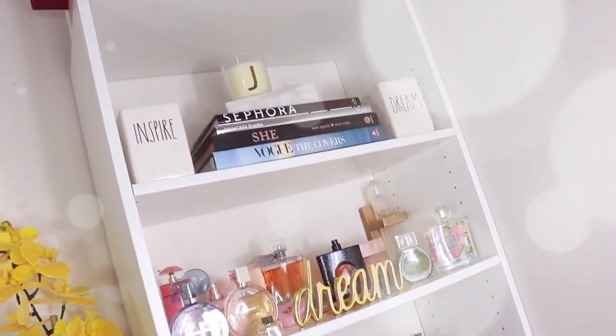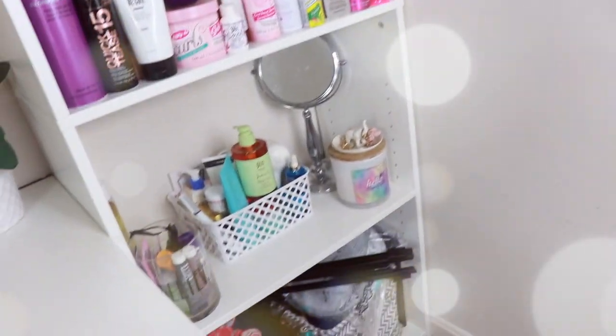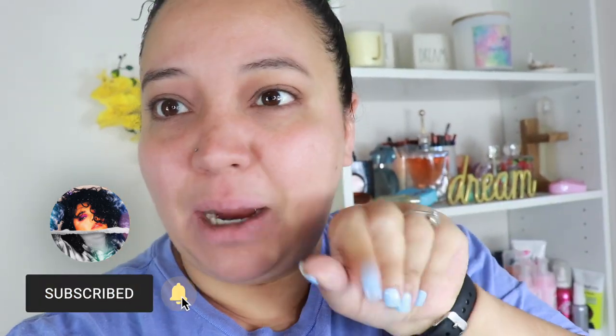Thank you so much for joining us. Hey guys, what's up? Welcome or welcome back to my channel. So in today's video I'm doing something a little bit different — if the camera and stuff seems a little shaky, it's because I'm moving. So today I decided it was time to clean and reorganize this hot mess situation behind me. It's a task every week when I'm filming to clean this up before I actually film for you guys, so I decided why not show you my process of doing it.